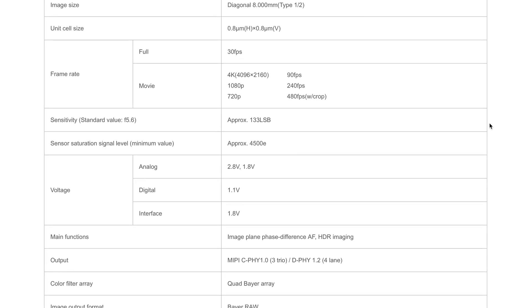The specs of this sensor show us that it's capable of 90 frames per second in 4K, but that doesn't mean that the Mavic Air 2 drone will shoot at this high frame rate in 4K. But it brings us closer to the fact that it's definitely going to be able to shoot 4K60.